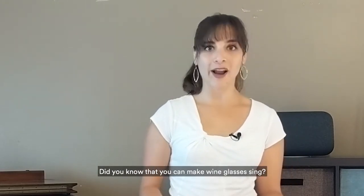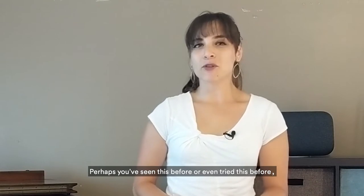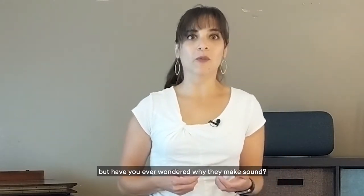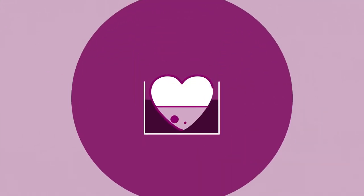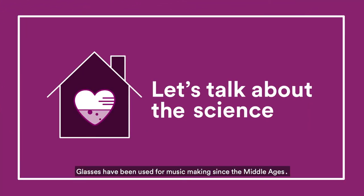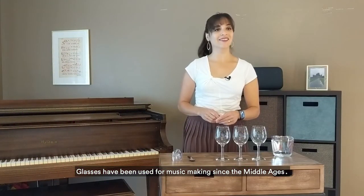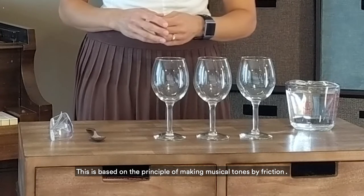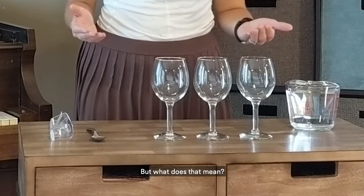Did you know that you can make wine glasses sing? Perhaps you've seen this before or even tried this before, but have you ever wondered why they make sound? Glasses have been used for music making since the Middle Ages. This is based on the principle of making musical tones by friction. But what does that mean?